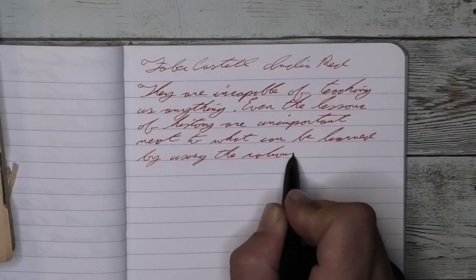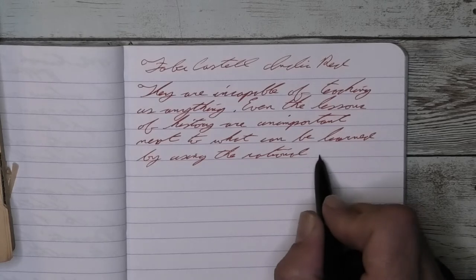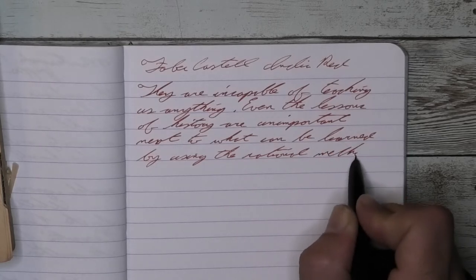Again, normally this would be a very good thing for me, but this is a red, and like black inks, I don't want the shading here.